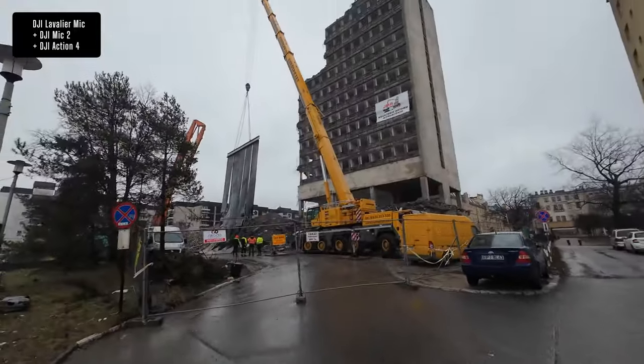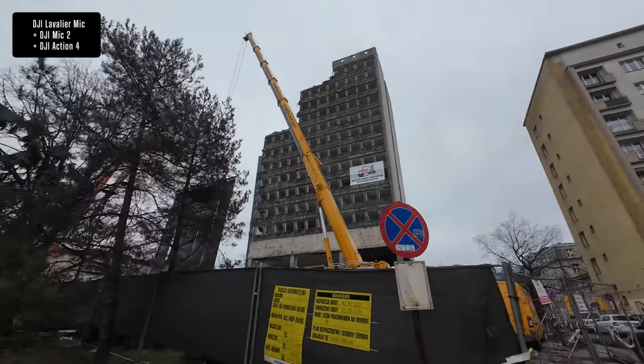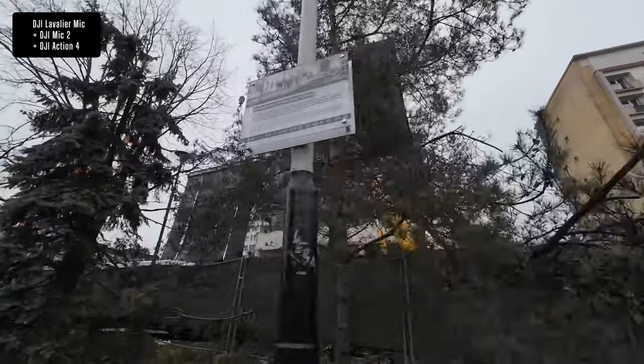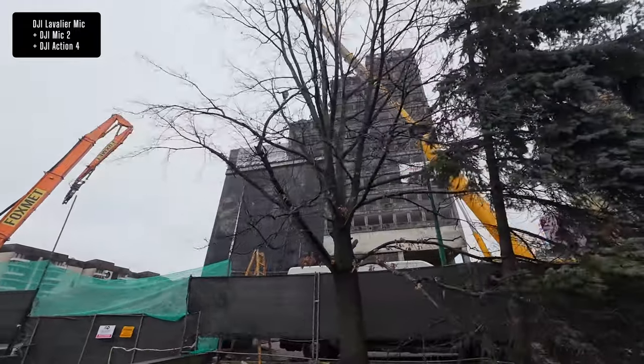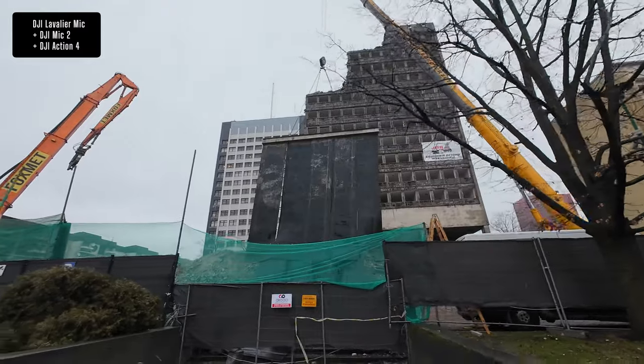The cool thing is I can still walk away from this camera and be 100% flexible — you guys can see me, hear me, and I can talk about stuff. So here is the building. This is what it looks like, and it's almost down. I think it's going to need another month, month and a half, until it is completely gone.